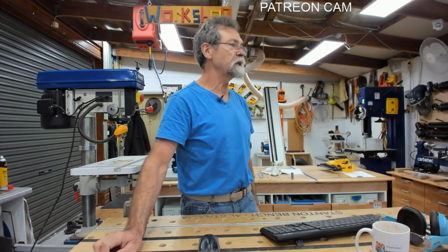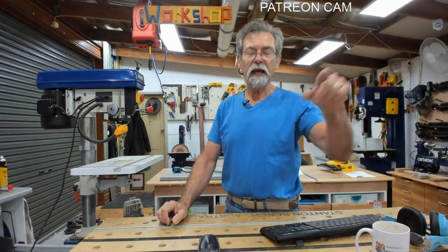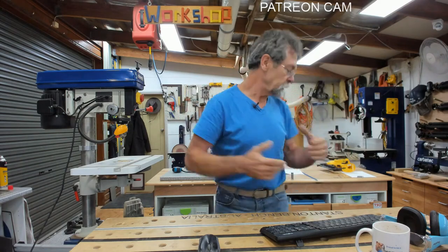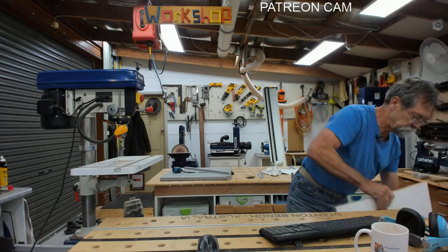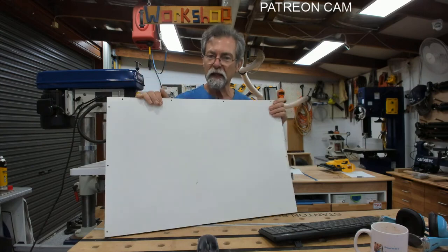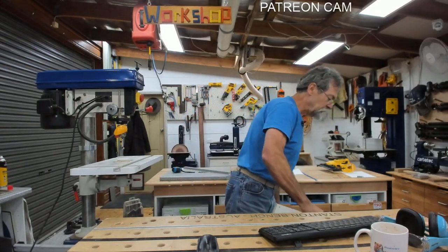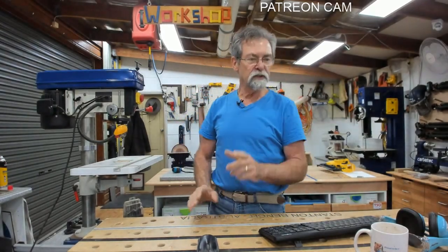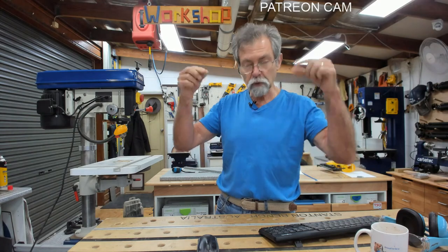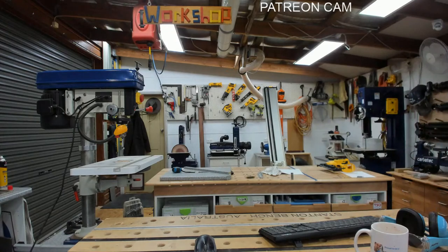The next thing to do on this project - I'm going to go over to the router table and create these dados. I want this panel - and I'm going to make the panel out of this melamine, which was part of the mold I used for the resin table. This is going to be the lift-up panel. I need to create these dados - I think I'm going to go back 18 millimeters from the front and create the dados there.